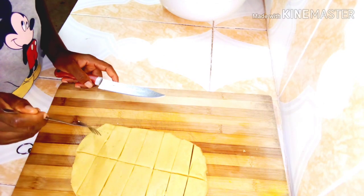I'm using a fork to punch holes in the dough — these are the classic shortbread cookie holes.